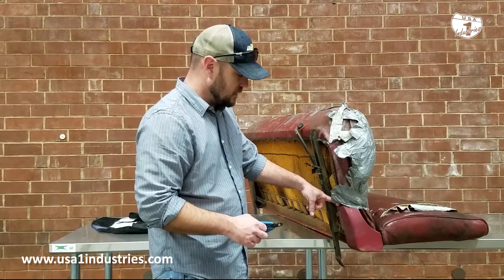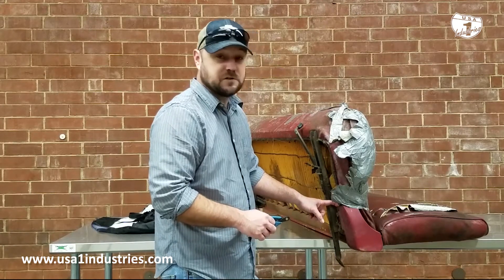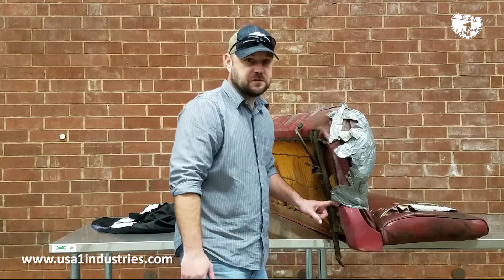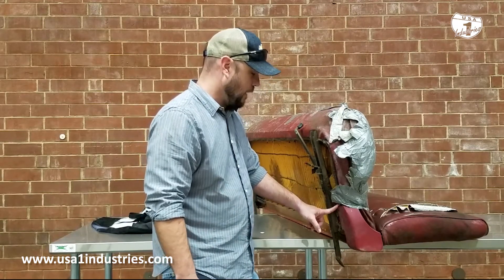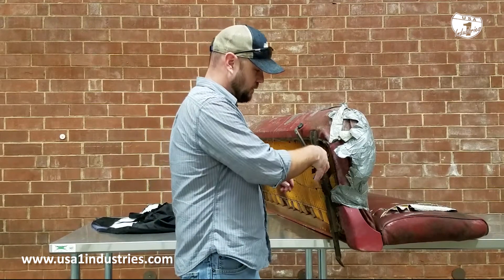I have had to drill out a few of those screws because they were so rusted that I stripped the heads off. So use some kind of WD-40 or break-loose type lubricant on those — that way you don't have to wind up drilling them out. These cutters here are awesome.